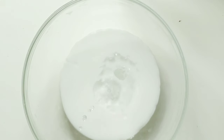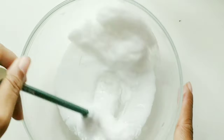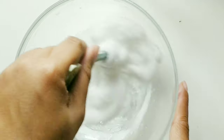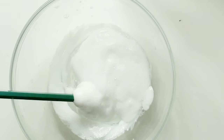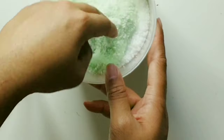I'm just making the base of the cloud slime using just glue and activator, because you don't really need much for regular cloud slime. After activating it, I chose to color it green.